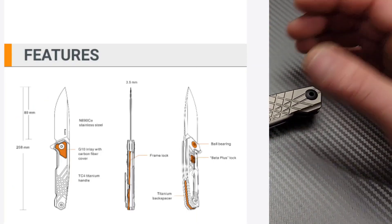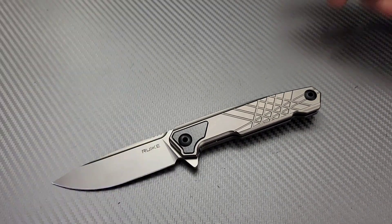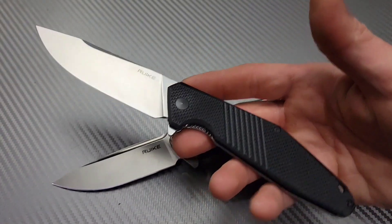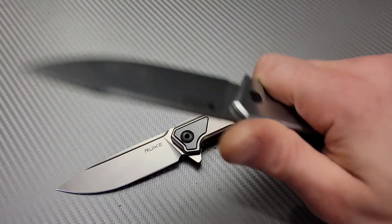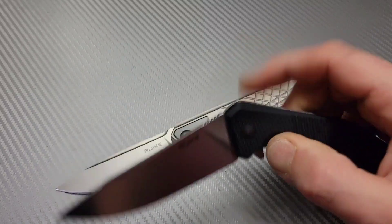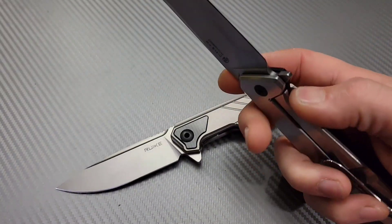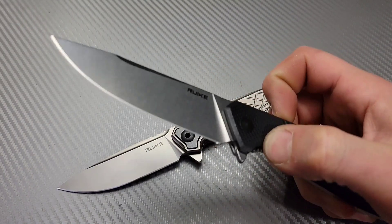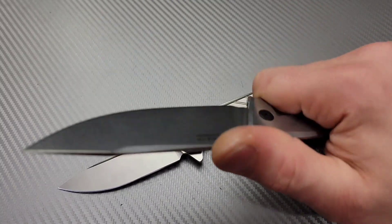I've been wanting to get more Rakes on the channel, especially some of their premium knives. I did recently get the D191 — very, very impressive. This knife is a really, really good knife. It is only an 8CR steel, and it's only a $25 knife, so I can't really complain. That's a good steel for $25. The action's fantastic on this knife, and the ergos — this is a really good knife.